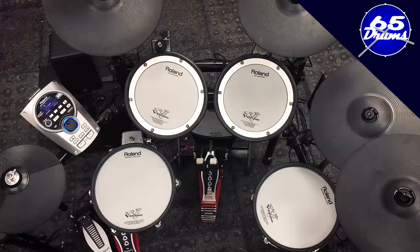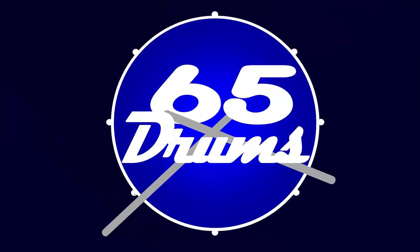This is how Will Calhoun uses electronic drums. My name is Justin. Welcome to 65 Drums, the place to keep on top of all things eDrum related.